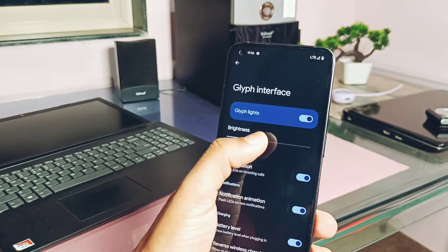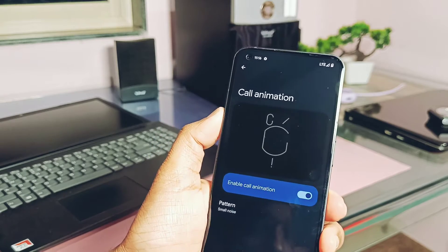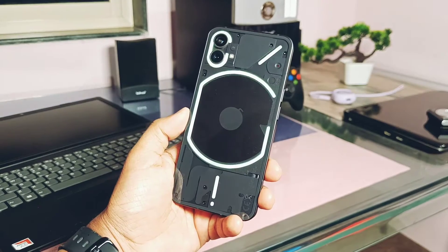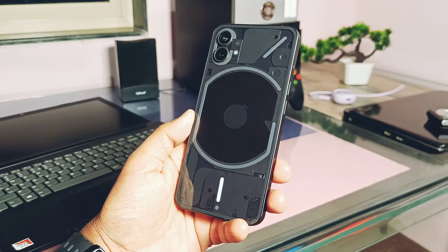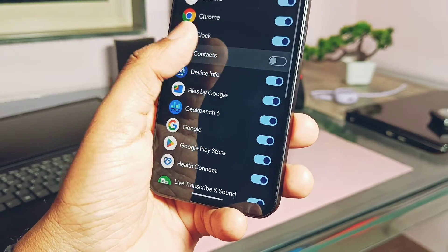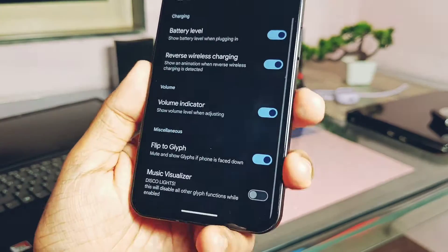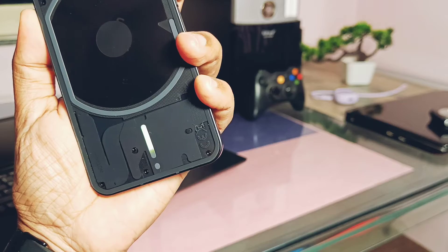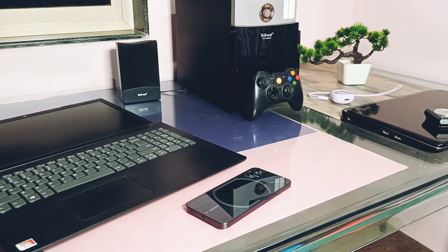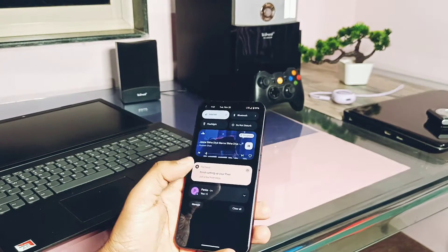Let's check out the signature features of Nothing Phone 1. The Glyph Composer is the same as the Android 13 version with lots of presets, but they are not synchronized with stock ringtones. All are working perfectly with incoming calls and notification ringtone presets. The Glyph volume indicator, flip-to-Glyph feature, and music visualizer are all working well. Glyph Composer is fully functional in this custom ROM.